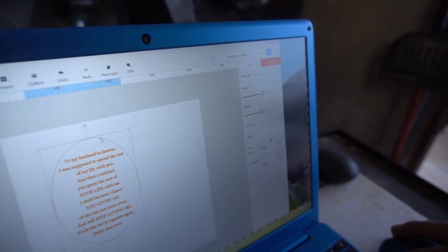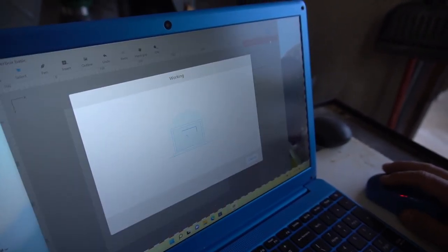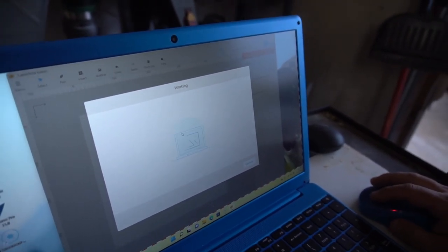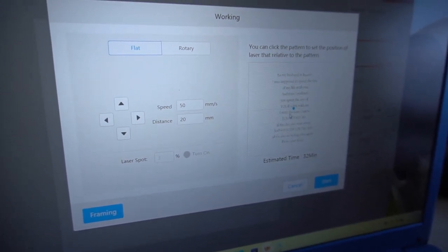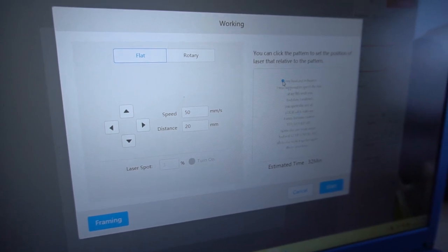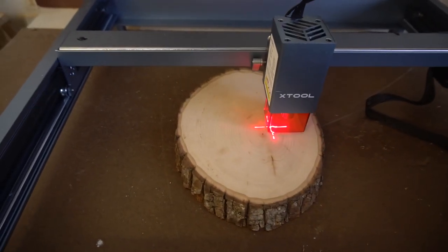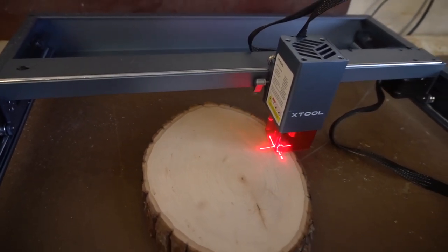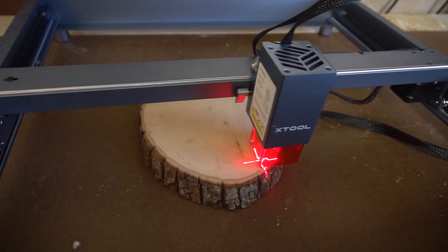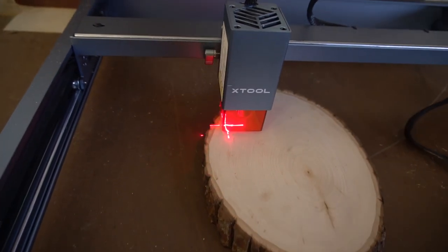I'm going to delete the cut line — that was just for guidance. Now I'm going to click start. Before it starts there's a really cool framing tool. There's a little dot and you can put it in the center of your workpiece or where you want the first word to start. That's where the laser starts and it tells you where it is. I'm controlling the laser and putting it where I think the first word is going to be. Should we just try it? If it doesn't work we flip it over and try again.